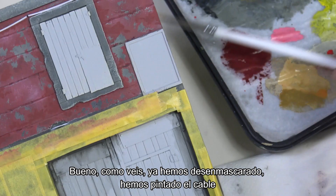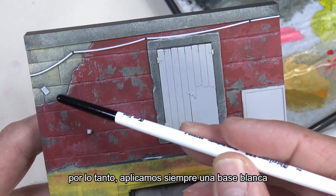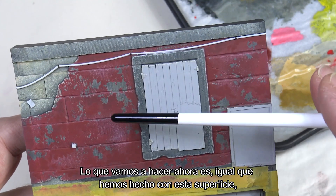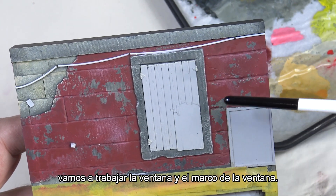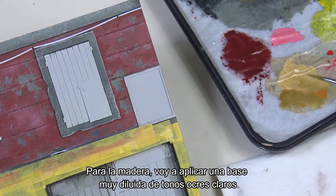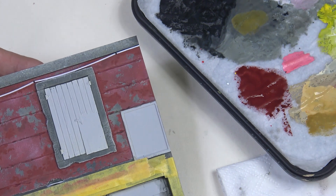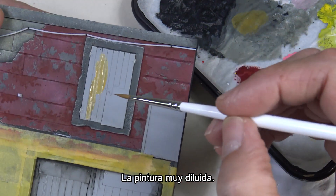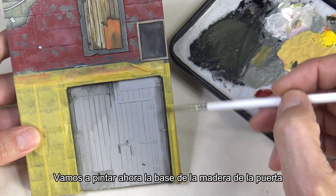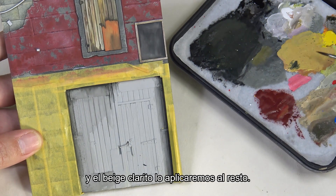We've removed the tape, painted the cable, and these pieces that are going to have a rusty metal finish. We've made the base color white so that we can work either with orange acrylics or oils later on. Now we're going to work on the window and window frame, since we're going to create chipped effects here as well. We first apply a base — for the wood I'm going to apply a very diluted base of light ochre tones and add shadows with a dark color. We'll paint the wooden base of the door and then apply the chipping fluids — dark gray to the entrance door and light beige to the rest, applied very diluted.